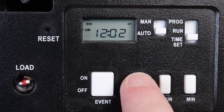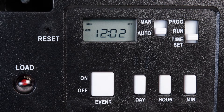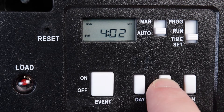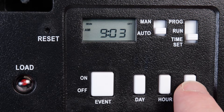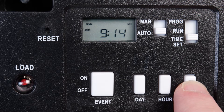Now press the Day button to advance to the current day. Then set the hour with the Hour button, being mindful of the AM-PM setting. Finally, press the Minute button to advance to the current time. You can hold the button down to advance more quickly.